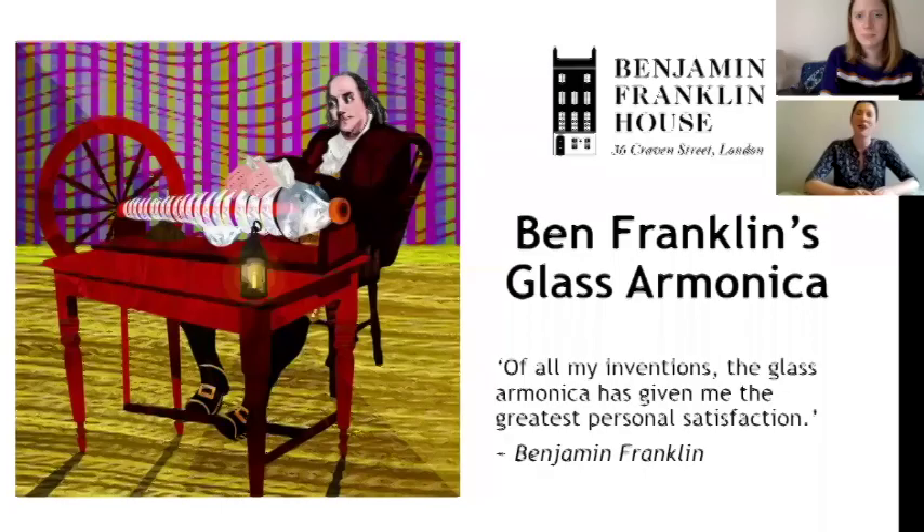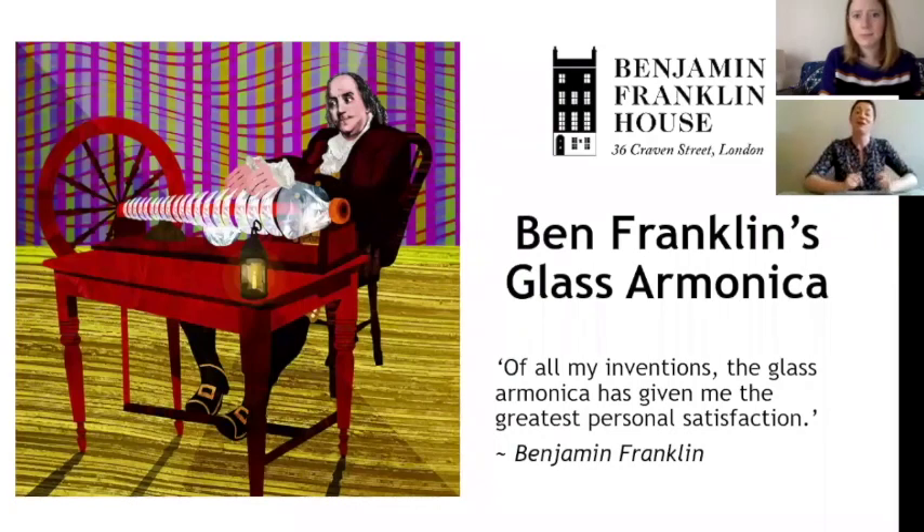My name is Eleanor and I'm the Education Manager at Benjamin Franklin House. Welcome and thank you so much for joining us for this week's virtual live science class. The topic for this week is all about Ben's glass harmonica.